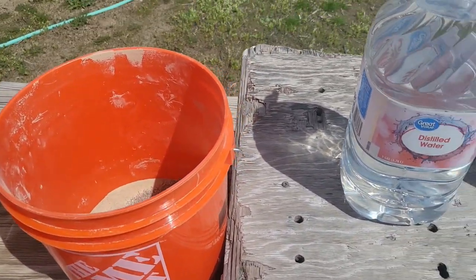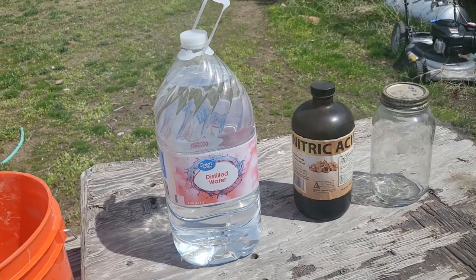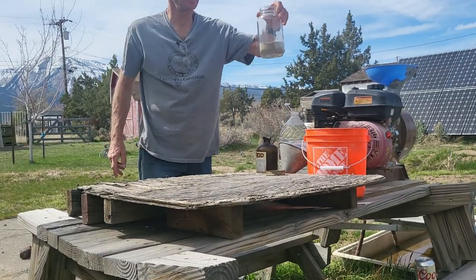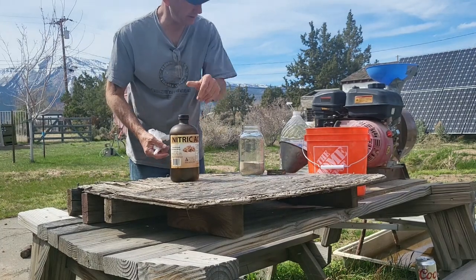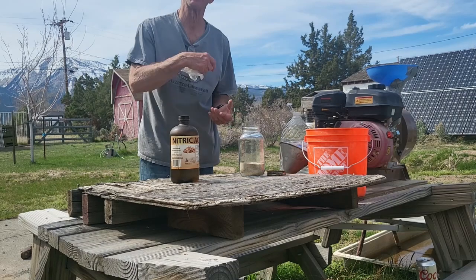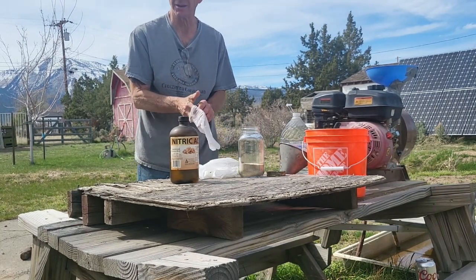We've got our ore crushed up, distilled water, nitric acid, and a container — we're gonna double-boiler this. It's very important to use distilled water; you can't use tap water or water with any other chemicals in it. It's got to be distilled — gone through an evaporation process and been recondensed. Also, you've got to have your PPE. You're using acid here — you don't need to get it on you or in you.